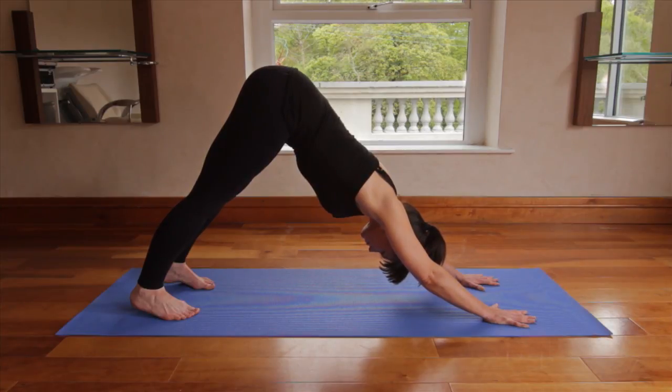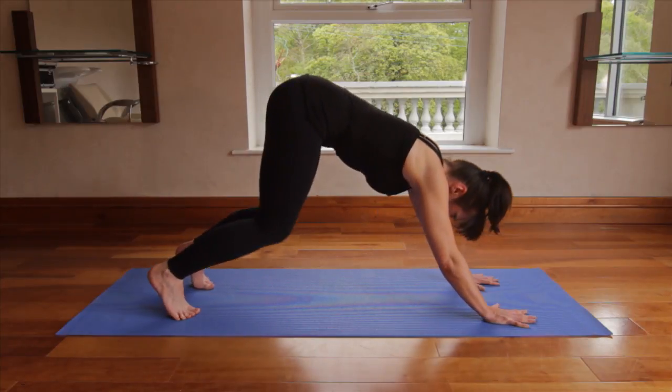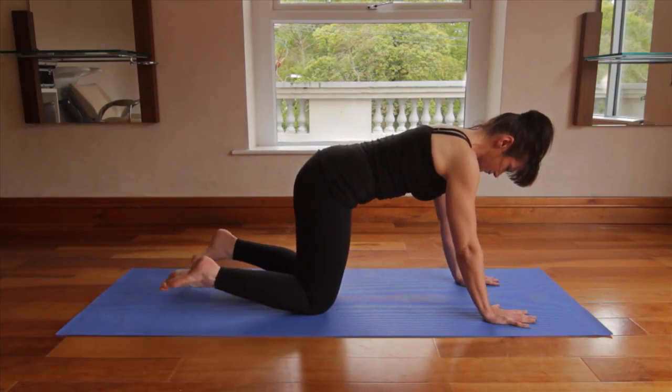Hold, breathing in and out through the nose, and releasing back down to neutral.